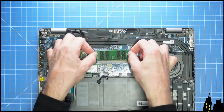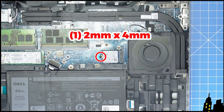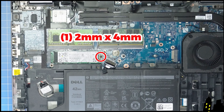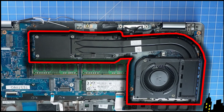Now pry apart the locking tabs to release and slide out the RAM. Now unscrew and slide out the 2230 NVMe solid state drive. Then unscrew and slide out the 2280 NVMe SSD.